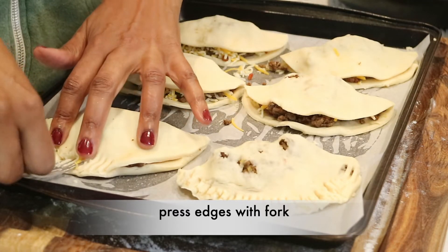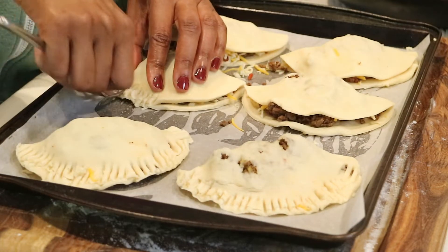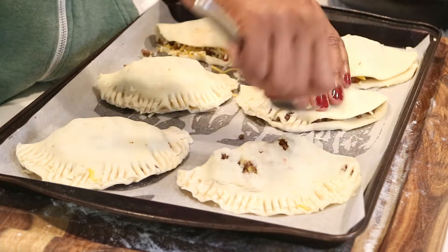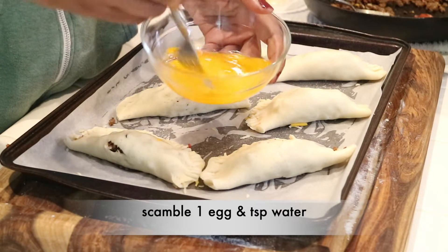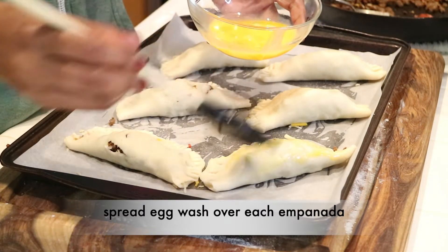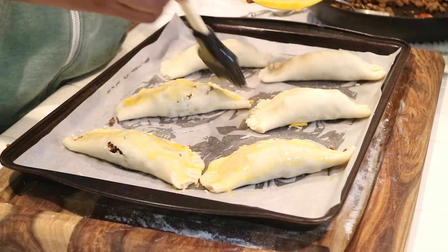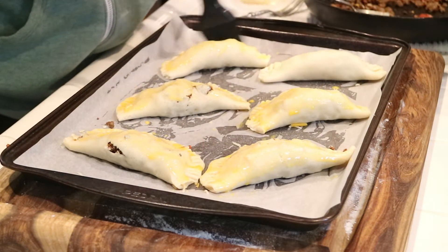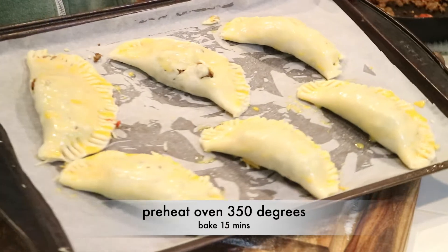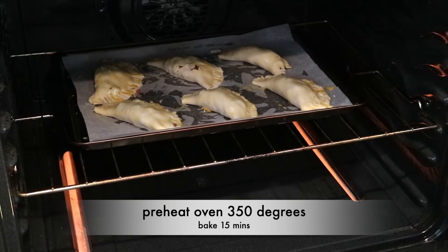Now grab a fork and seal in the edges so that nothing falls out. At the very end, I'm going to scramble one egg and a teaspoon of water, making an egg wash, and brush it over each empanada. My empanadas are done and ready to go. I've already preheated the oven to 350 degrees, and I'm going to bake them for 15 minutes.